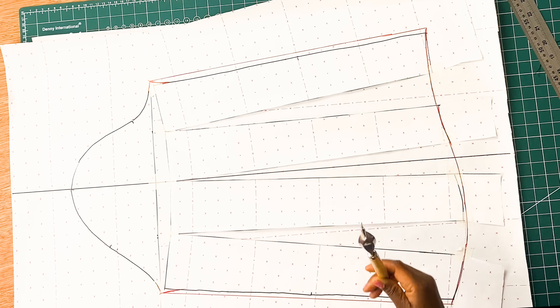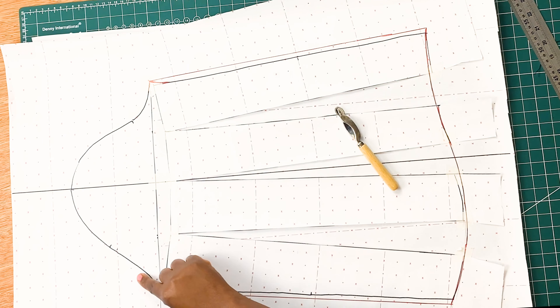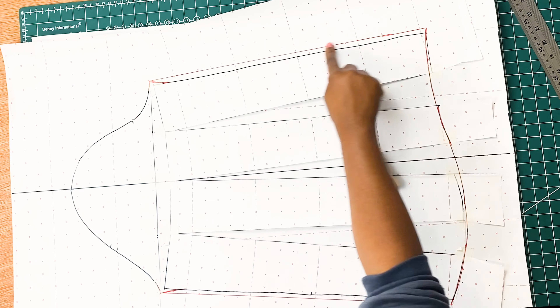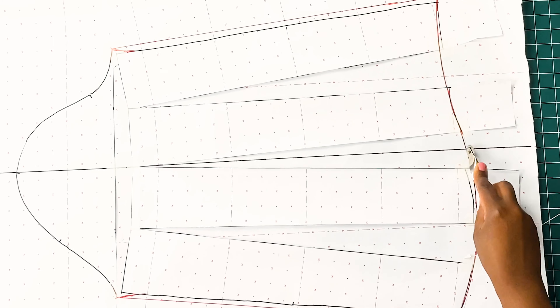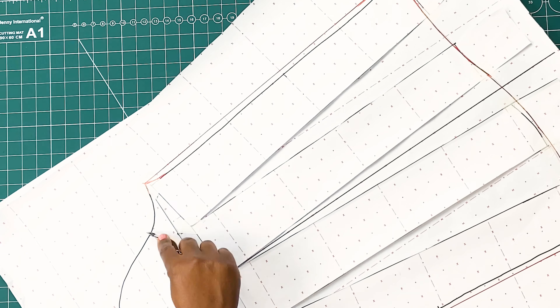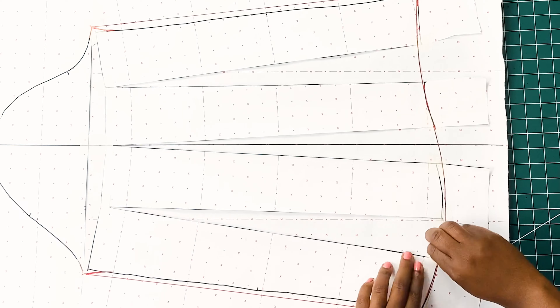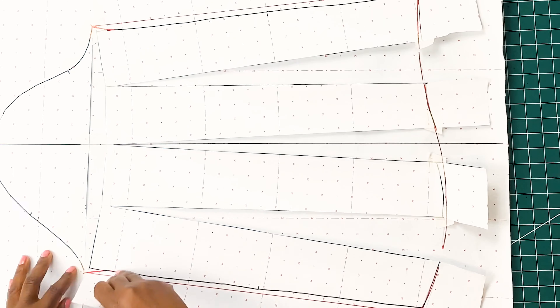Now that our pattern is in perfect shape, what we need to do is to get our tracing wheel to trace out this pattern. Once we are done tracing out, what we need to do is to take off our old pattern.